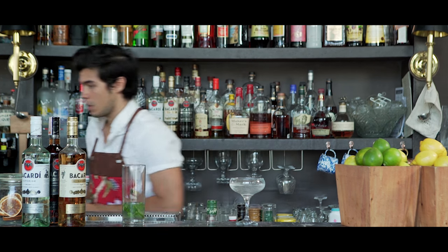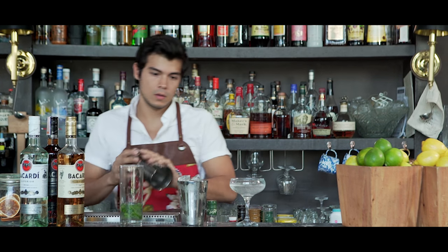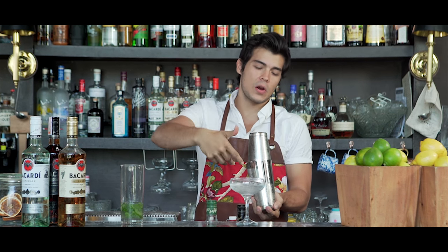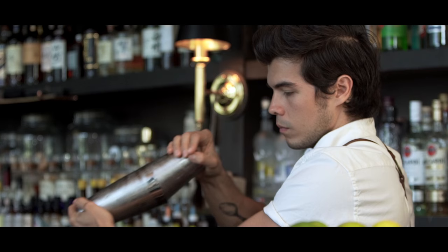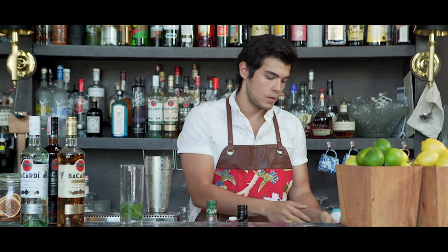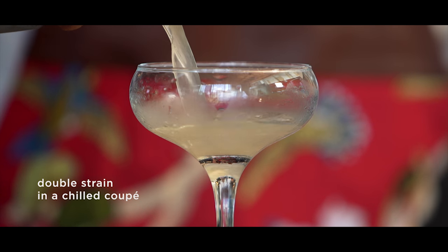And now we're just going to fill that up with ice. You want to get your shaker nicely filled up. Then you're going to give it a nice hard shake to make sure all those pieces of ice break and really dilute the drink nicely, but not for too long. So I'm going to take my cold glass, just strain out everything, make sure there's no residual water in there, and then go ahead and pour everything in.